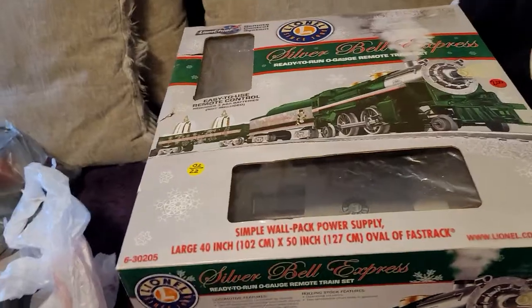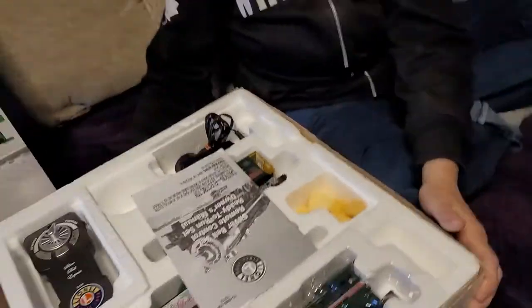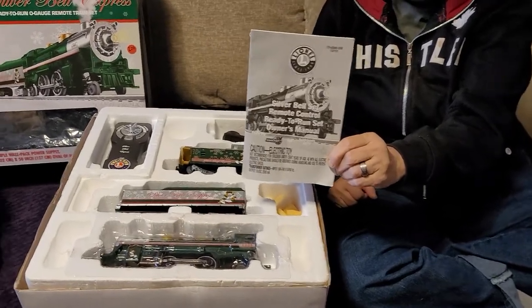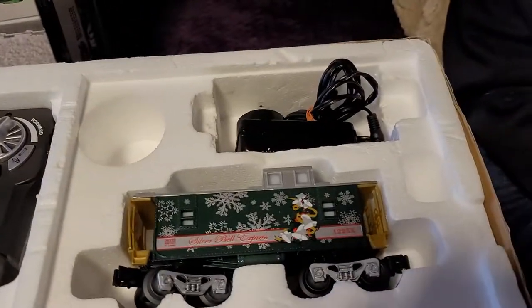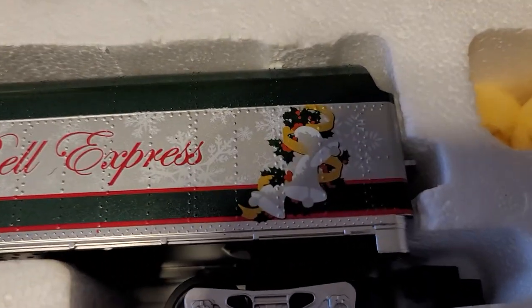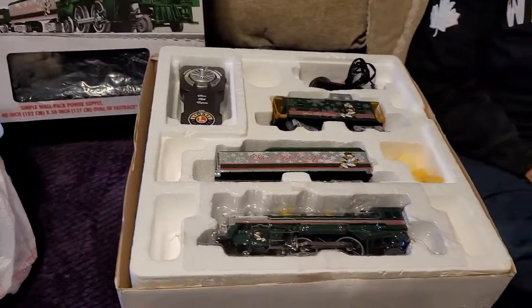We're gonna take the lid off the box and place it to the side. There's the directions and those little plastic things I couldn't figure out. There's the remote, the LionChief remote, the power pack, the caboose — it's got 'Silver Bell Express' written on the side — and there's the tender with a nice picture on the side, and the train.